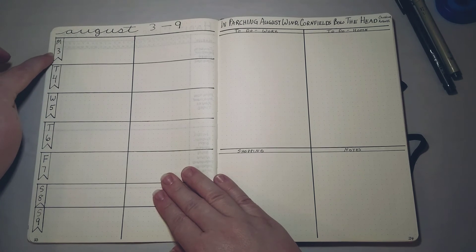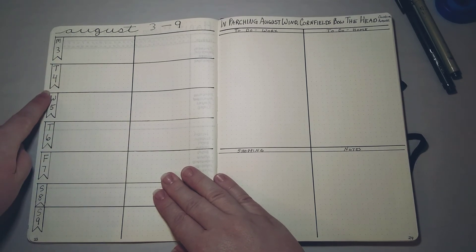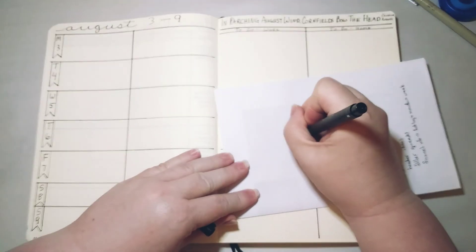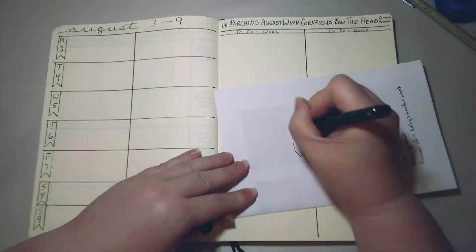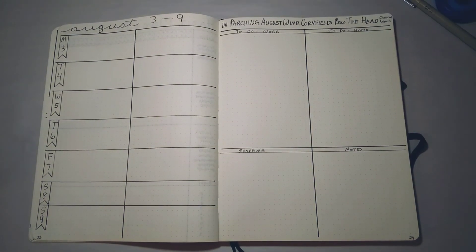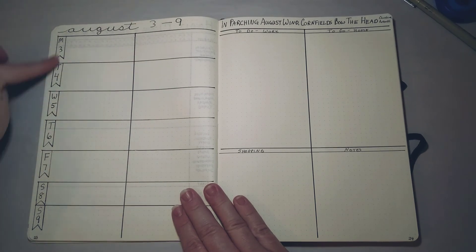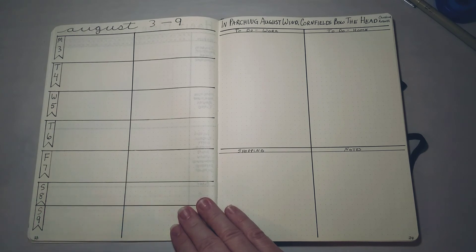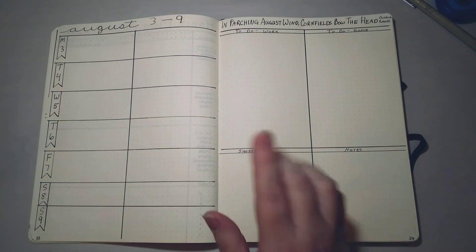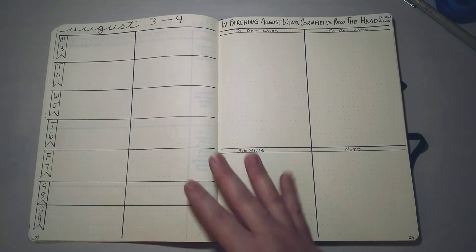I have my dates across the top and days of the week down the side, with little flags written around each date — either a flag with a cutout or one with a point. I've tried a couple of other formats but they seemed too fiddly and complicated, so I'm happy with these two options. In the left section I put appointments, meetings, places I have to go that day, and I track my work hours. On the right side I can put any extra information — interesting things that happened that day to jog my memory when I journal later.